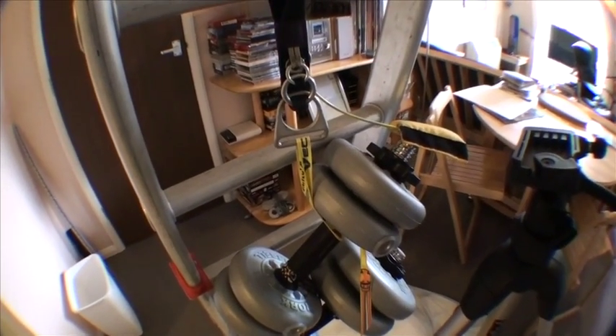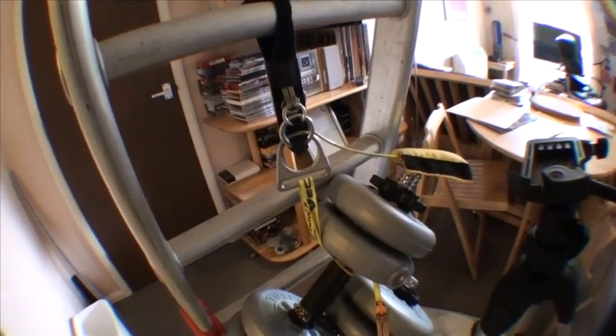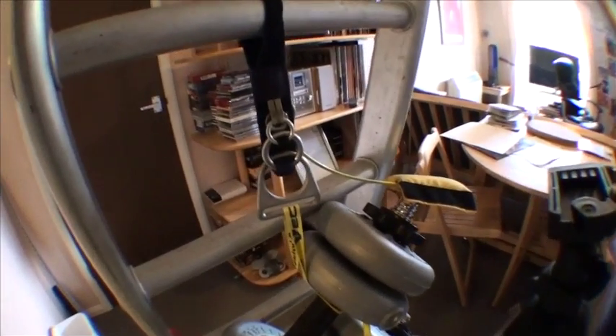Good afternoon, Dropzone.com. I thought I'd do an experiment after the recent incident that appeared in one of the incident threads, to see how likely it is for a three-ring release to seize up if it is misrouted.